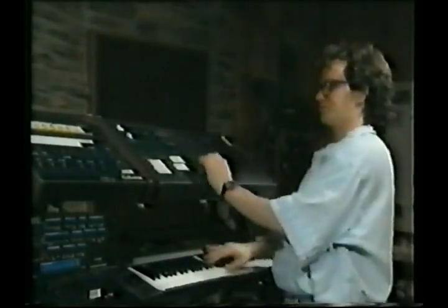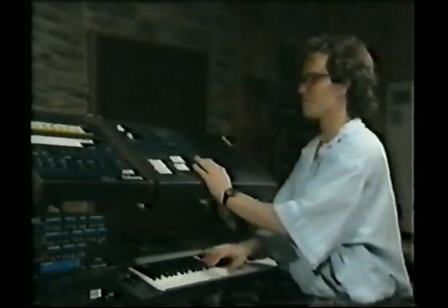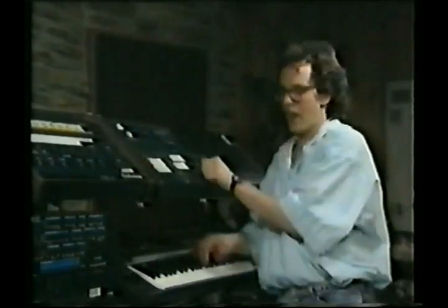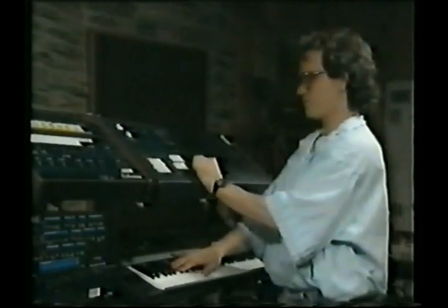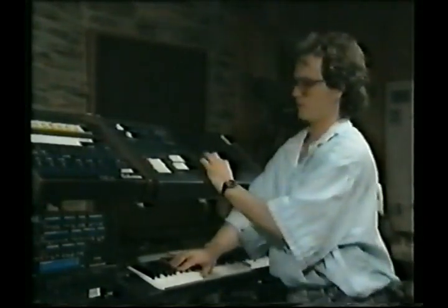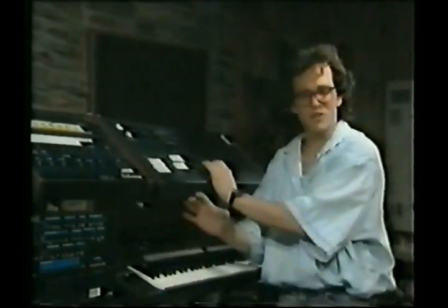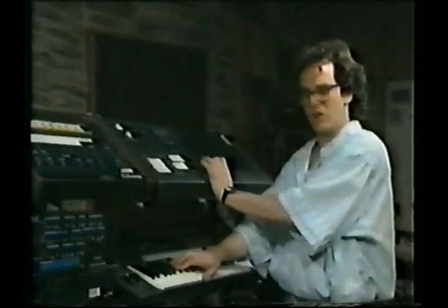Here we are with the amplifier. I'll slow this attack up a little bit - you hear what that does. This is on the amplifier. Here's our filter, and we all know what our filter does: it filters out frequencies. Let's put an envelope on that. I'm exaggerating now - you hear what's happening.